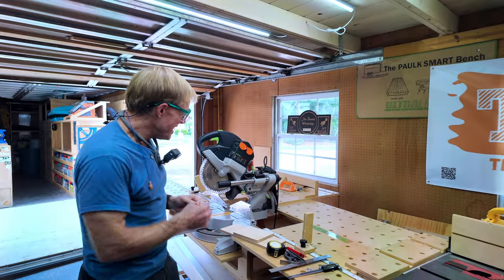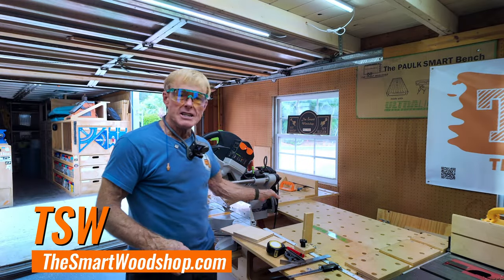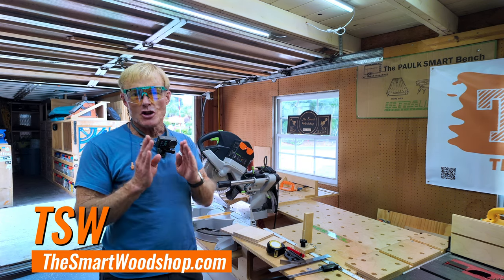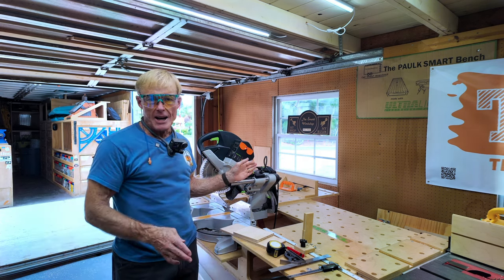The Capex Bevel Scale. In this video, I'm going to show you how to test your bevel scale for accuracy, and if it's off, how to calibrate it.